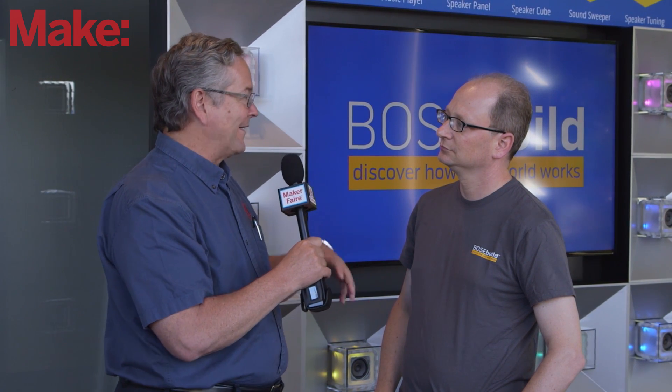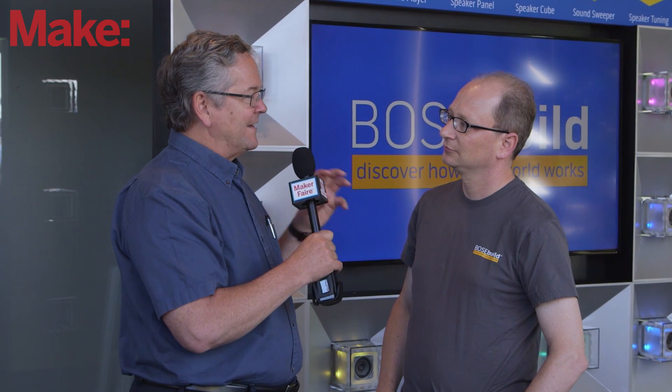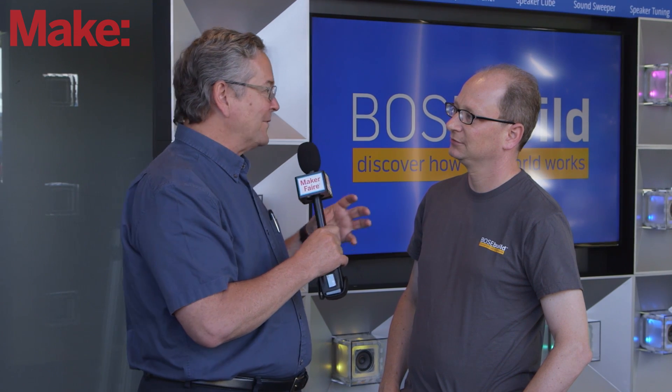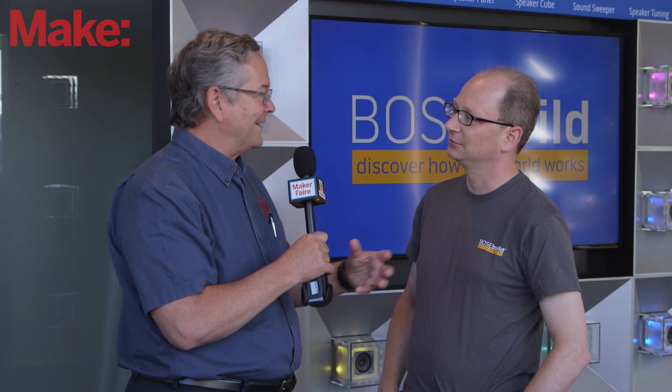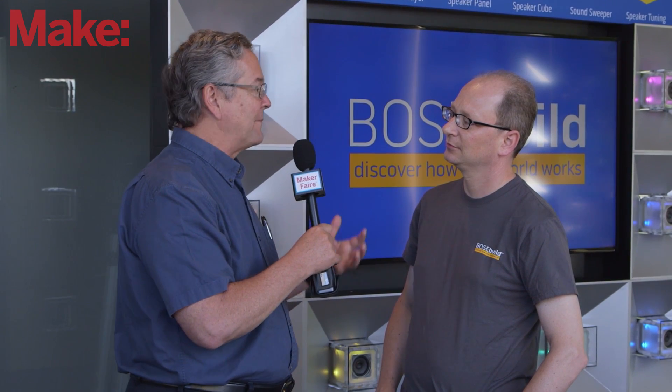I think it's one of the best examples I can think of a company really trying to embrace the maker movement and encourage people to take things apart, customize, personalize — in a sense not viewing the product as a finished item, but almost like a kit, an intermediate product that really encourages them to do something else with it.